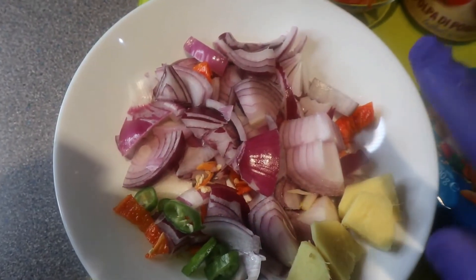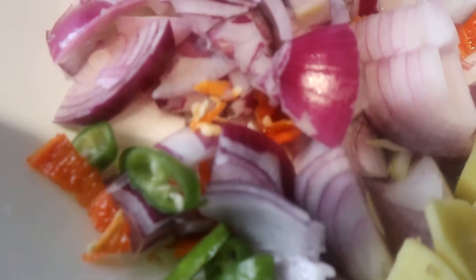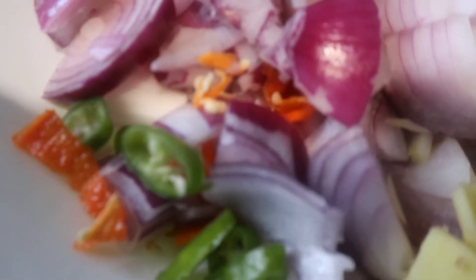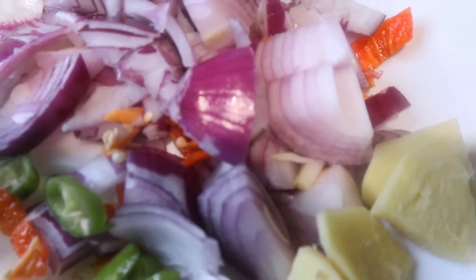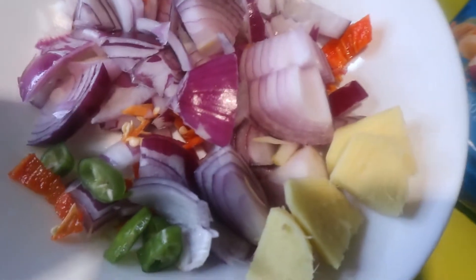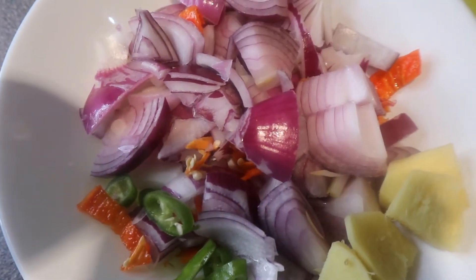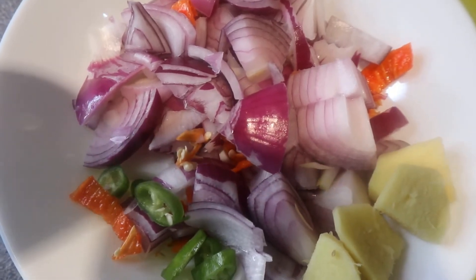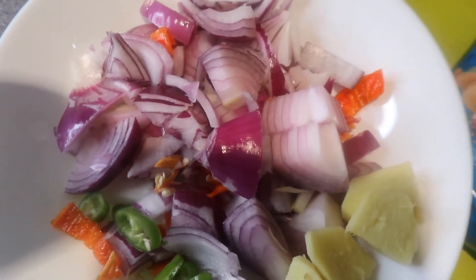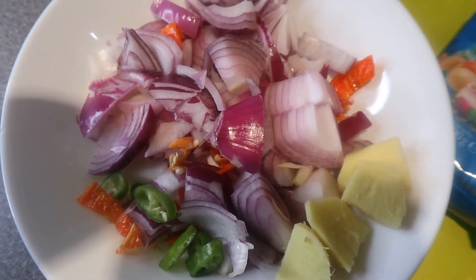I've gone ahead and washed and diced my vegetables — that's the two red onions, one green scotch bonnet pepper, and one red scotch bonnet pepper. Remember, you can downsize the portions depending on the amount of rice you're going to use or the number of people you're cooking for. You can use one onion if you're just cooking for yourself, or two or three if you like onion. You can always upsize or downsize on any of my dishes.